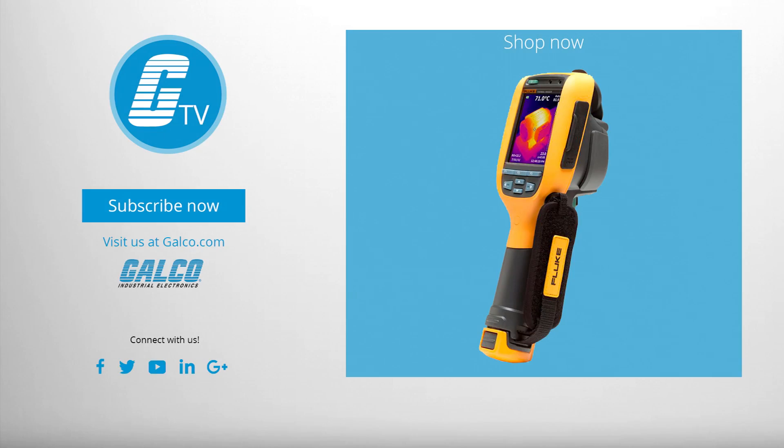For more on Fluke's TI-125 infrared camera, please visit us at galco.com.